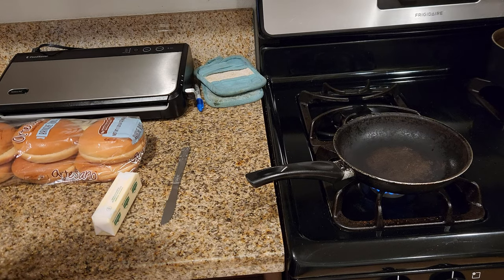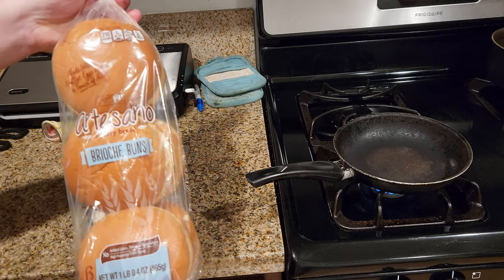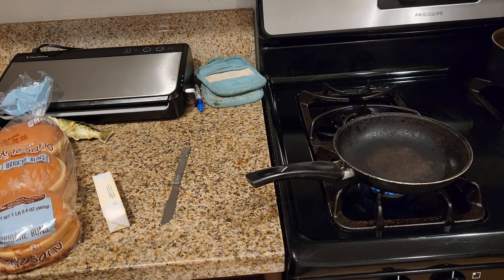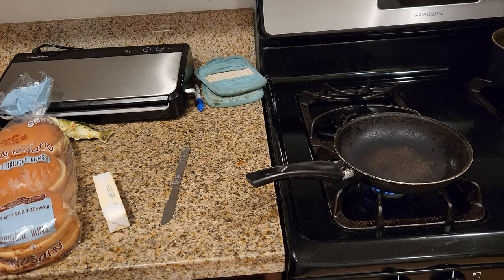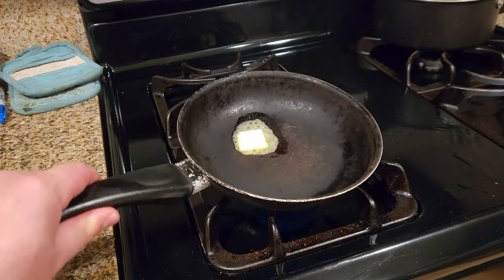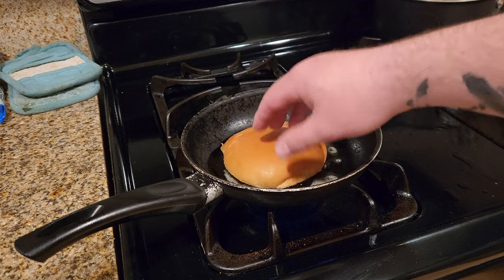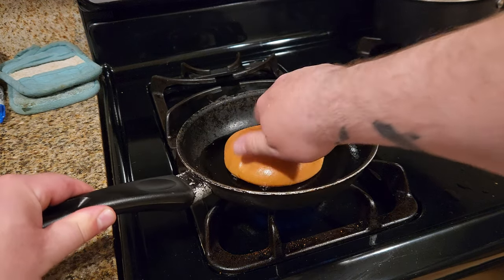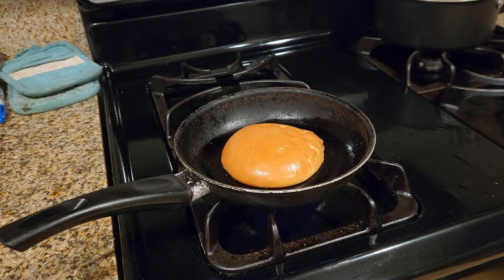While your patties are resting, let's toast some brioche buns in butter. There are two reasons why we do this: one, because it adds flavor to the buns, and two, because the buns won't get soggy when you add condiments. Melt a piece of butter onto the pan, place your brioche bun on there, and soak up all that butter for a nice golden brown crust.